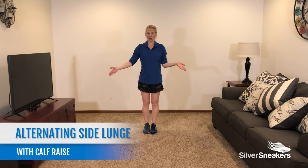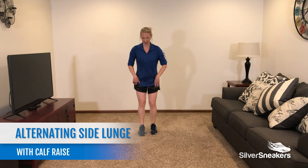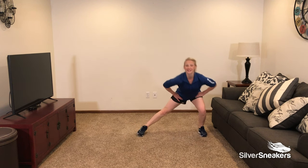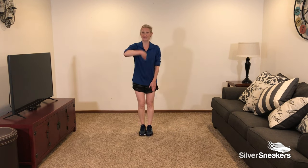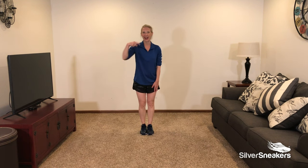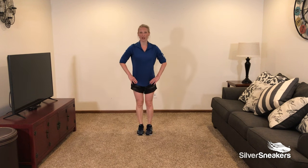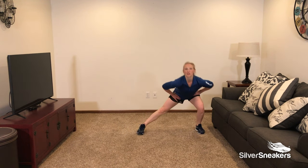Our sixth exercise is an alternating side lunge with a calf raise in our center. We're going to come out, lunge, center, calf raise, lunge, center, and calf raise. Join me — here we go in 3, 2, and 1. Lunge out to the side, back to center, raise. Lunge, back to center, and raise.